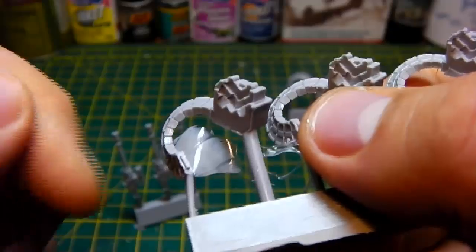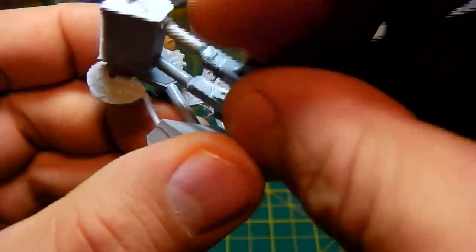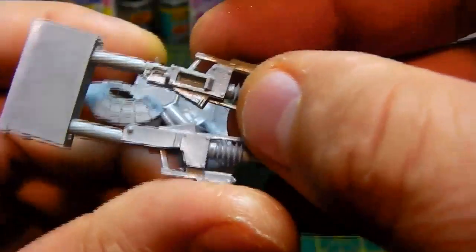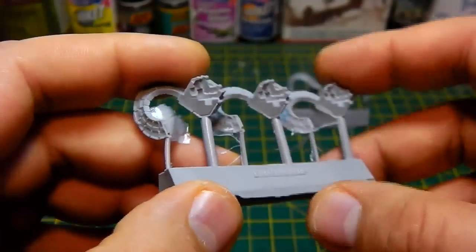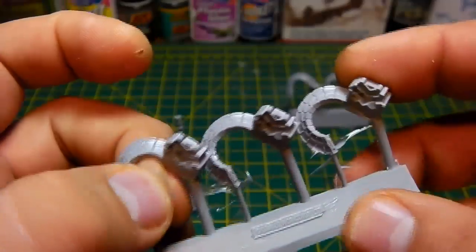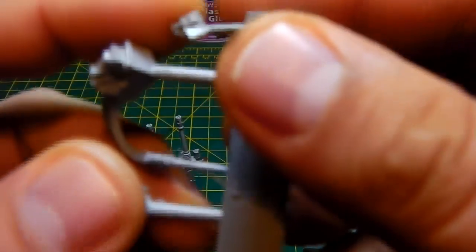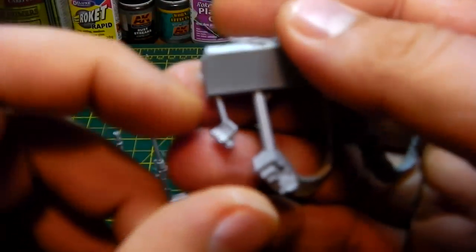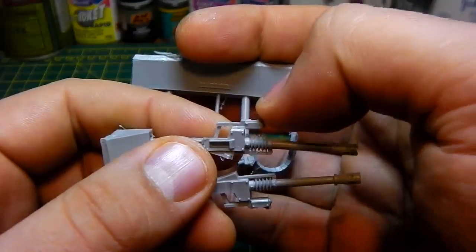The backpack just slots in there, and then that comes around. Basically, that slots onto there like so. So you might have to do a bit of jigging around using your hot water or a hairdryer just to get them into the right place, but I've got to say, I'm really impressed. And it even comes with a little scanner that fits on the top, which mounts on the top of this bit just here.